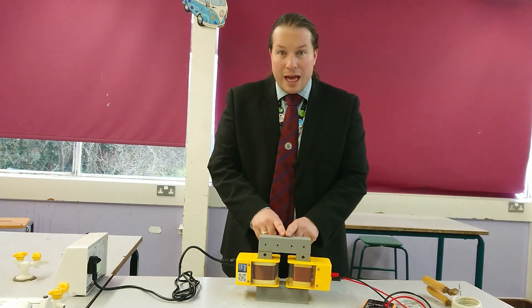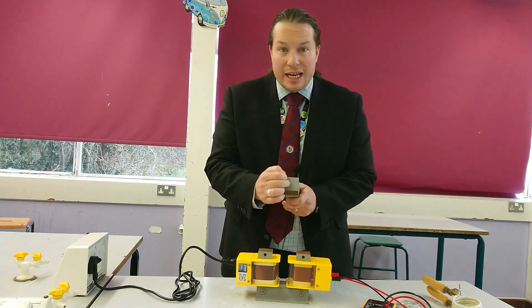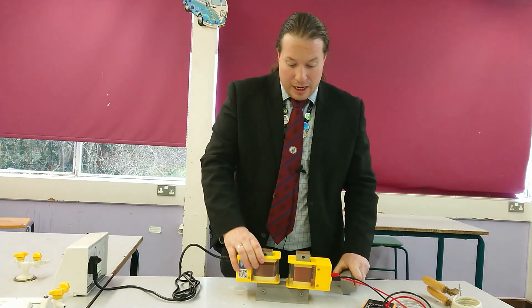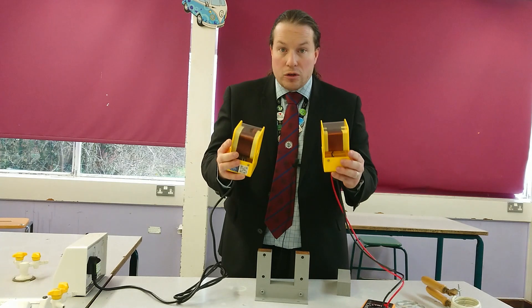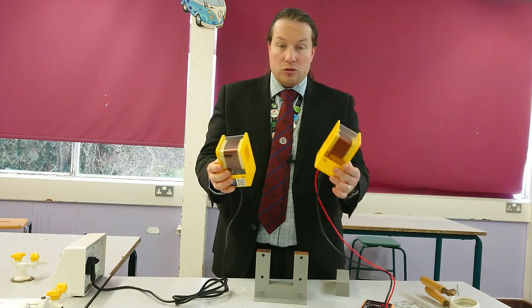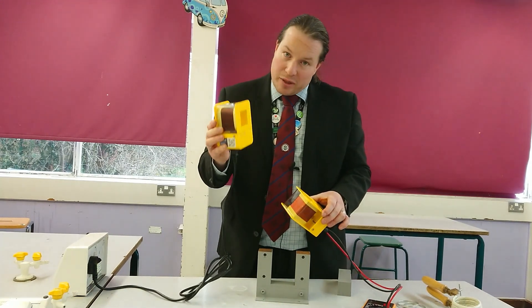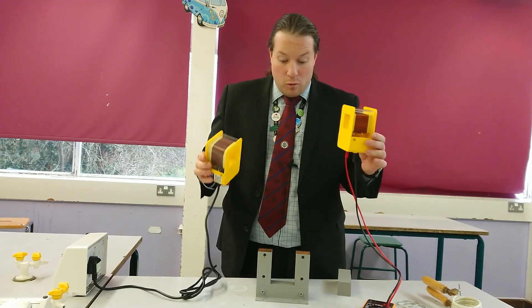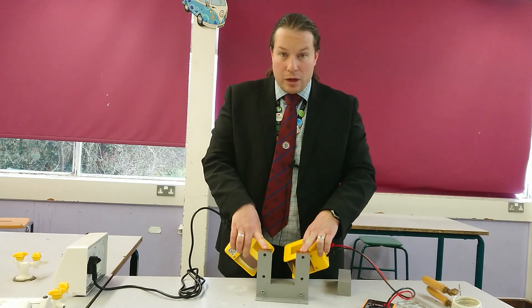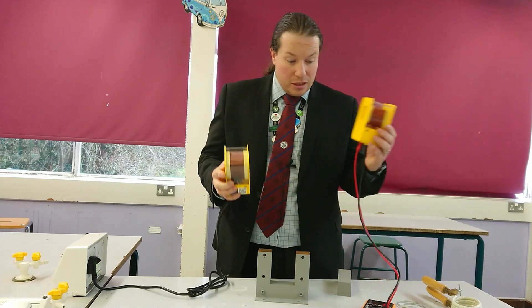Now in the middle, we have a laminated iron core. The laminated core is made up of thin layers of iron sandwiched together. Now if we look at our primary and secondary coil, we can see that they are not electrically connected — there is no electrical connection. There is no way, physically, that the electricity from here can get into this coil. But what we can do is we can use our magnetic core, our iron core, to help transfer the power from one side to the other.